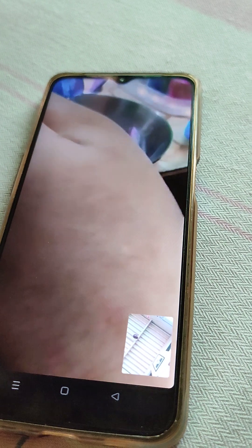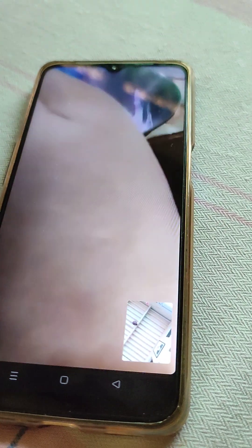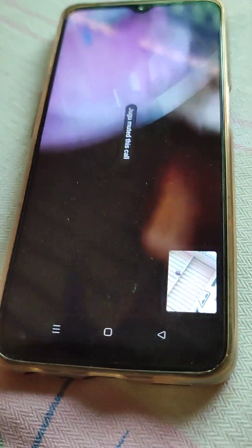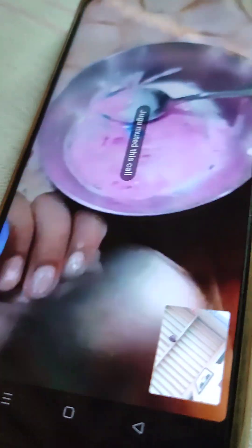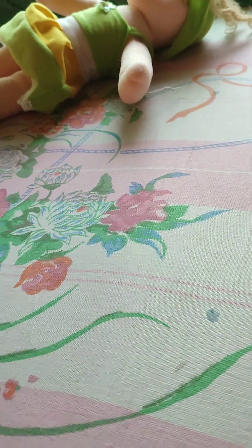My little sister didn't speak because she's not well. She also wants pink because her favorite color is pink. My big sister gave a doll to her little sister.